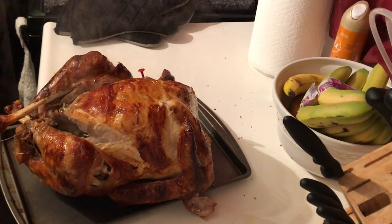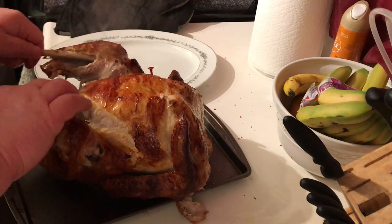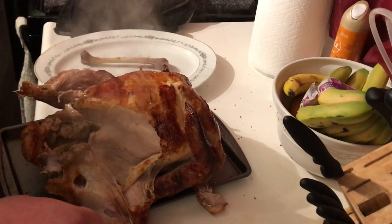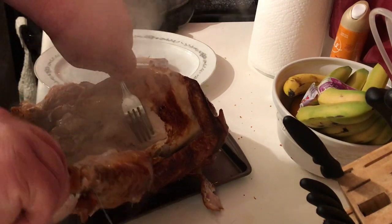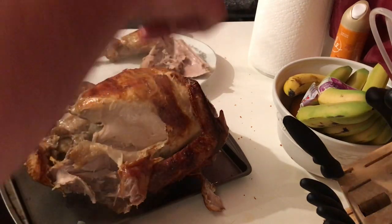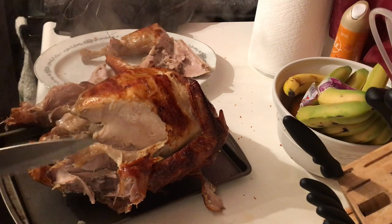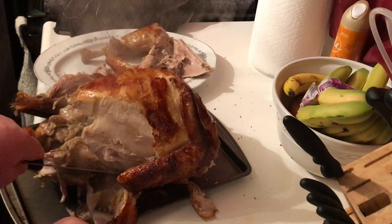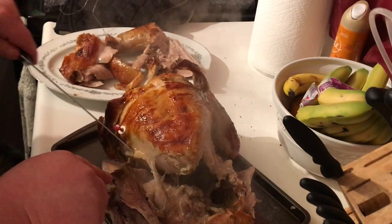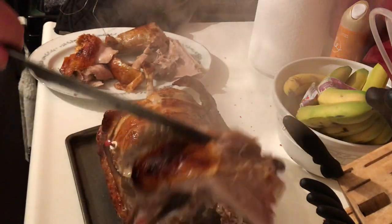Get a plate and plate this up. See how tender this bird is — the legs just rip right out of it. You don't want to skip that skin, everybody's going to fight over that, it's the best part. There's not much carving involved when it comes to the legs and thighs. You can just pull them and they come right off.